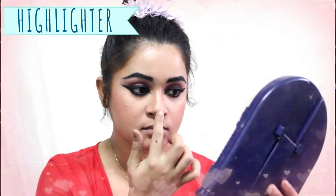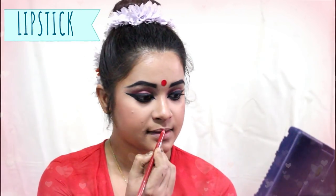I will apply highlighter on my cheekbones, bridge of my nose, high points of my eyebrows, and forehead. Next I'll add a bindi — you can use a different shape of bindi according to your wish. I think I'm almost done with the look, so now I will apply lipstick. My makeup is now complete, and I will add some jewelry.